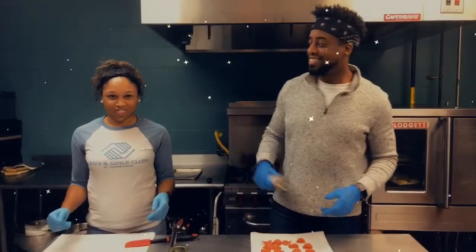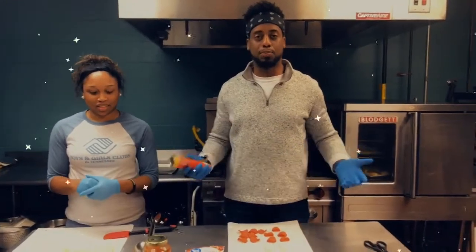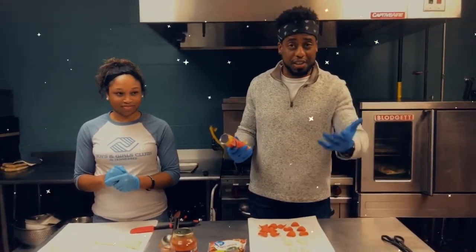Hey guys! This is Mr. Keith and Ms. Tiffany, and we are both Boys and Girls Club staff. Today we're going to show you how to make quick and easy snacks that you can make yourself at home.